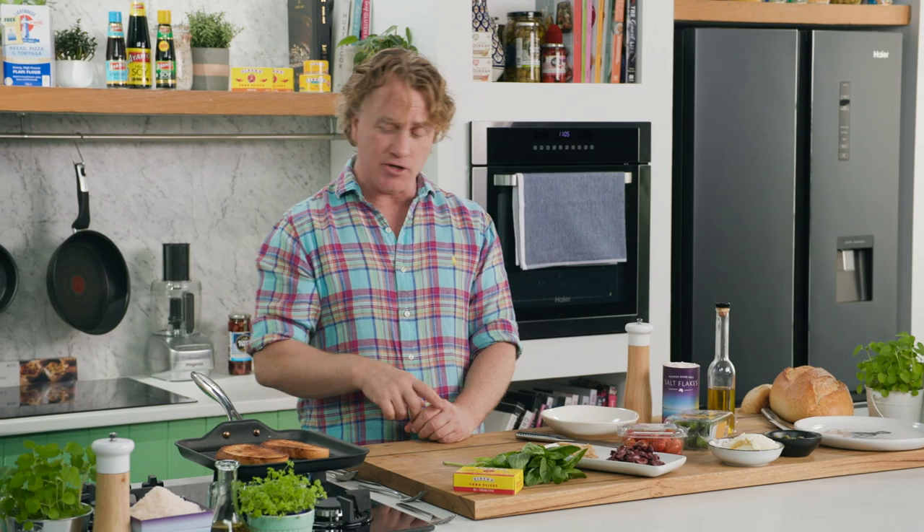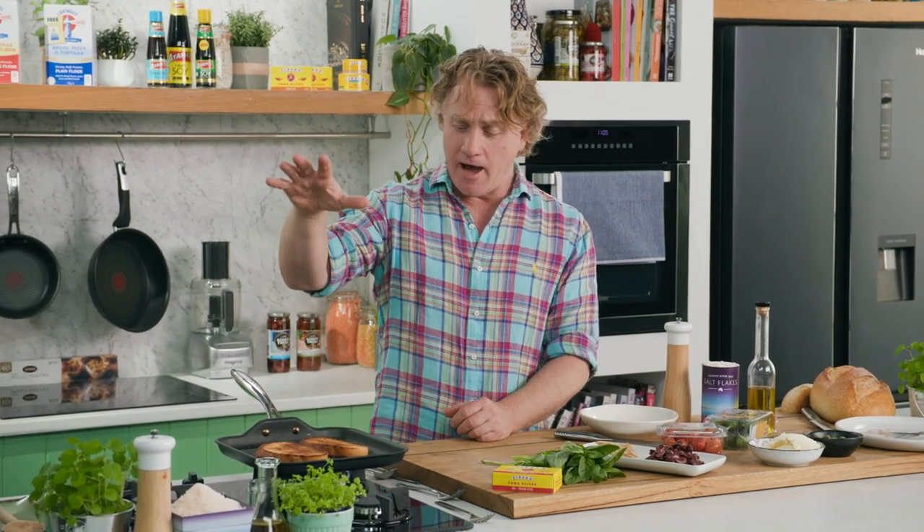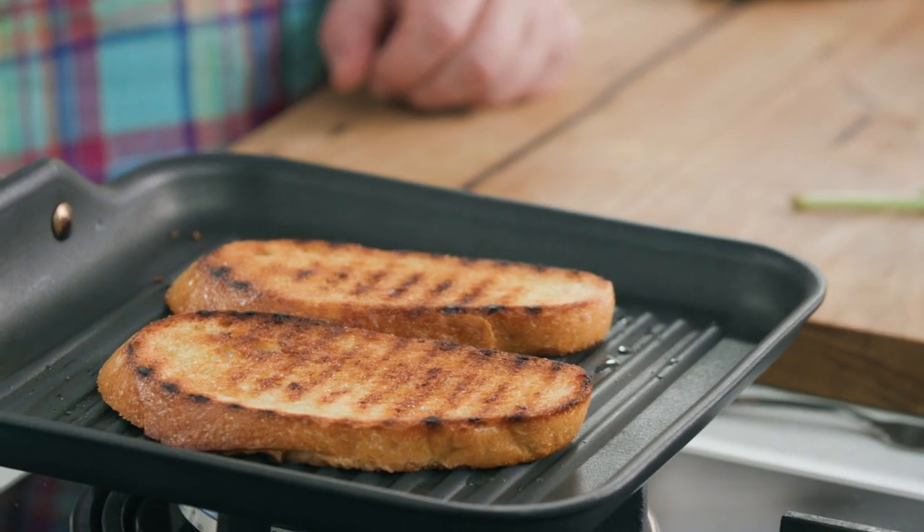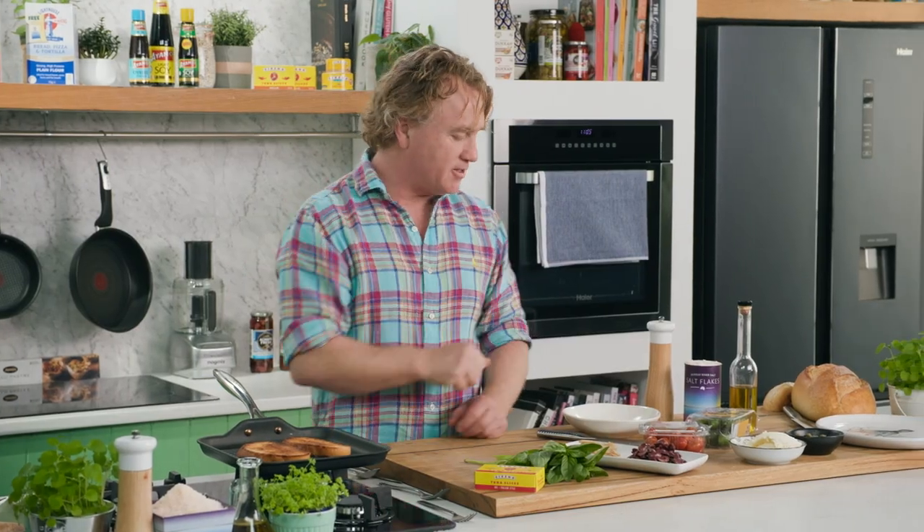This is a Maltese sandwich and it's got the best canned tuna you can imagine. It starts with some grilled bread — I've got some sourdough bread that I've grilled with a little bit of olive oil and it's just ready to turn off. It will be fantastic.